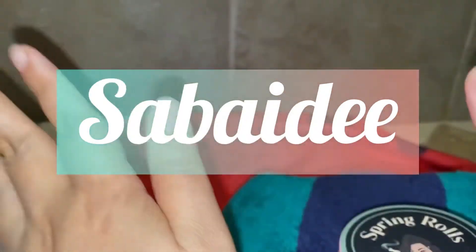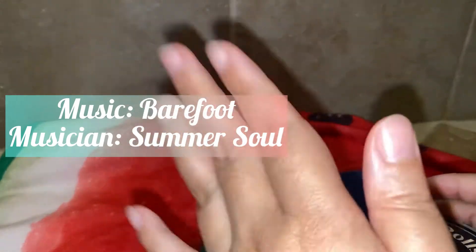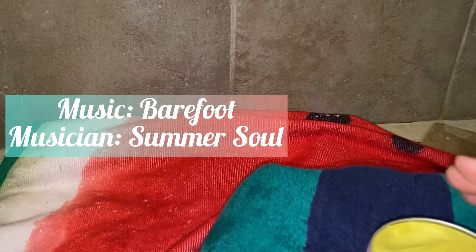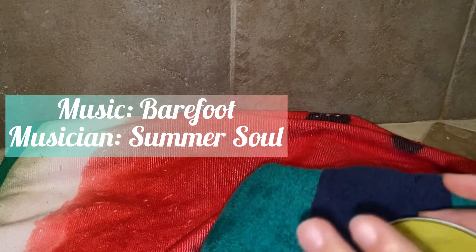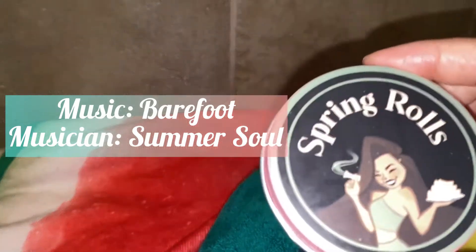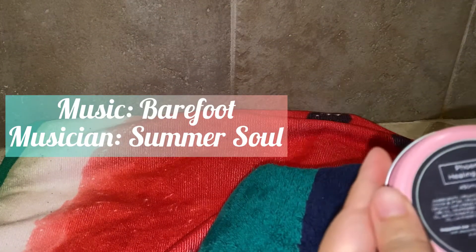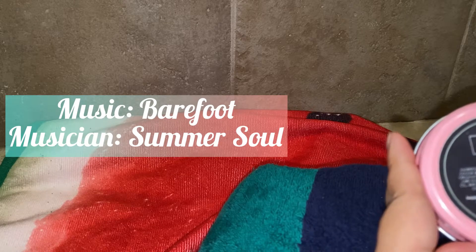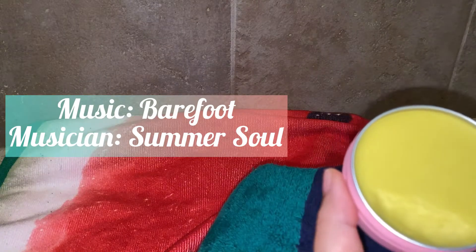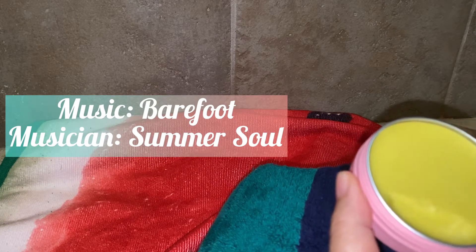How are you? Today I am going to demonstrate how I would do my own foot massage. I'm using the Spring Roll brand, Weedmint CBD, Phoenix Healing Balm. So from Spring Roll — or any lotion or oil would do.